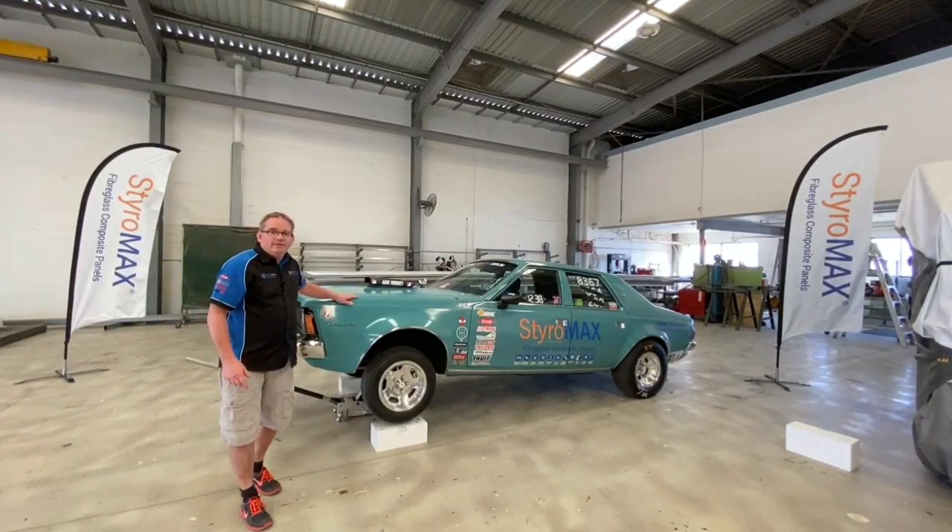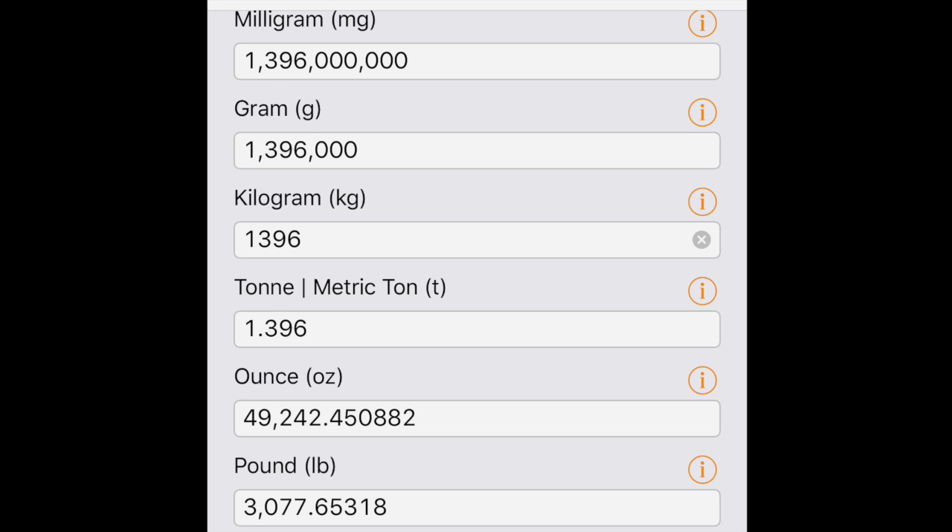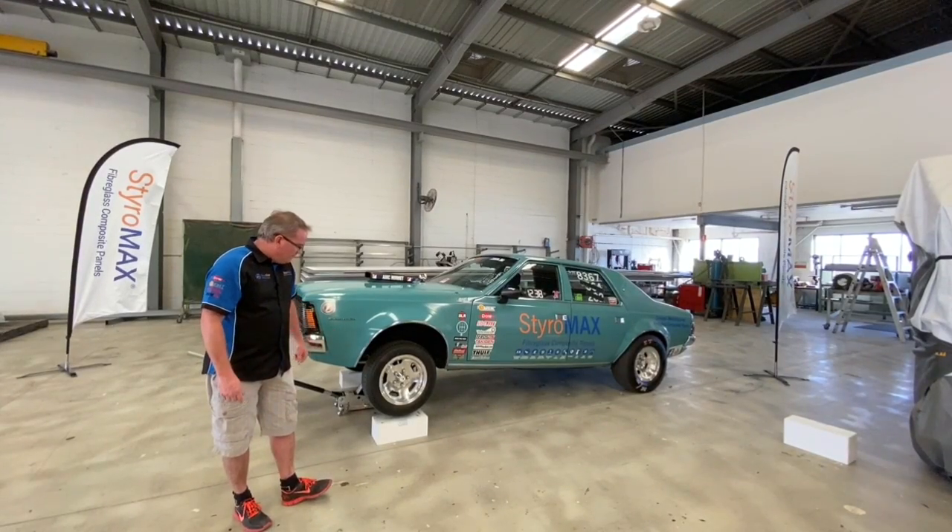You've seen the car up on the scales — it weighs in at 1,396 kilos in total. That's 280 kilos on the left rear, 293 kilos on the right rear, 390 on the left front, and a whopping 431 kilos on the right front. Converting 1,396 kilos for our Imperial guests, that comes in at just over 3,077 pounds.